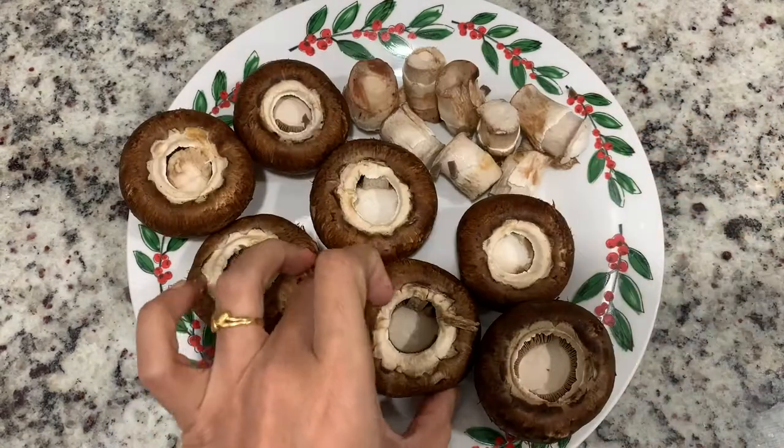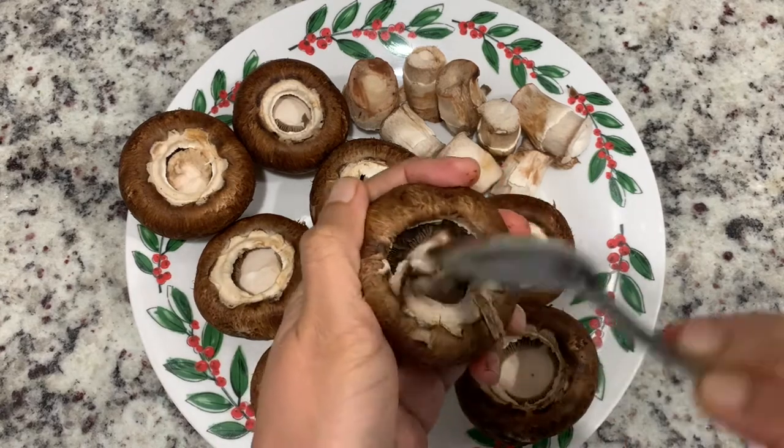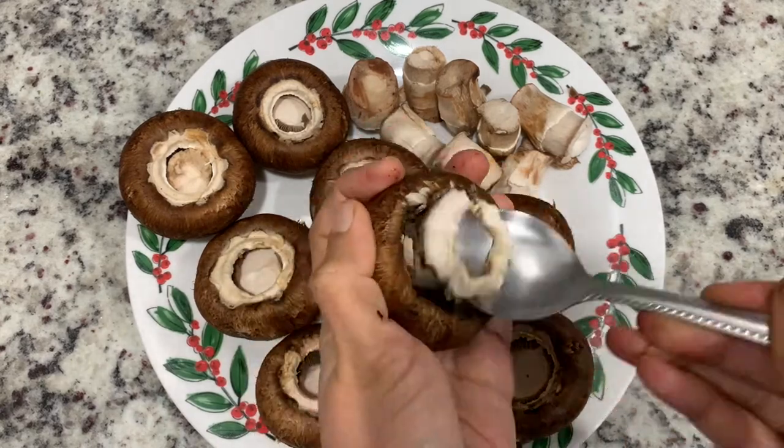I edit the stems. I use the white part so that we can stuff the stuffing.